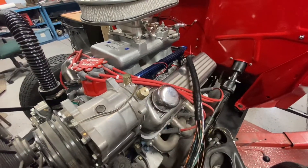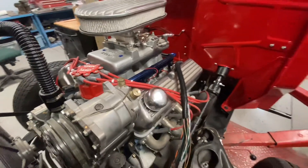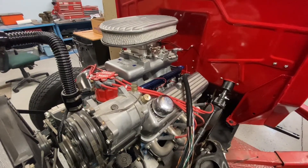This stuff was originally mounted on the fender wells of the Mustang, but because I don't have fender wells — I have a tilt front end — I have to figure out a mounting system. Let me show you what I've got planned.